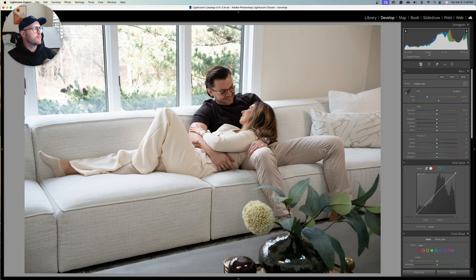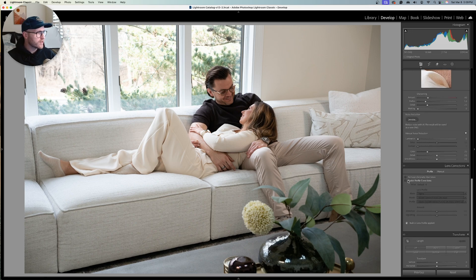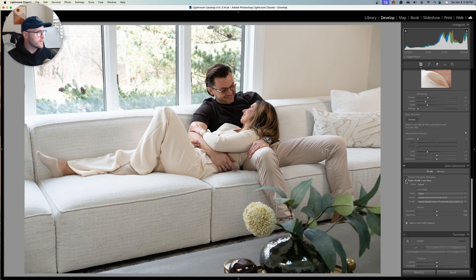We shot at ISO 2500, 50 millimeter Sigma lens, f5.6, and 1/250 of a second. I'm going to scroll down and do some lens correction — just going to enable the profile correction.